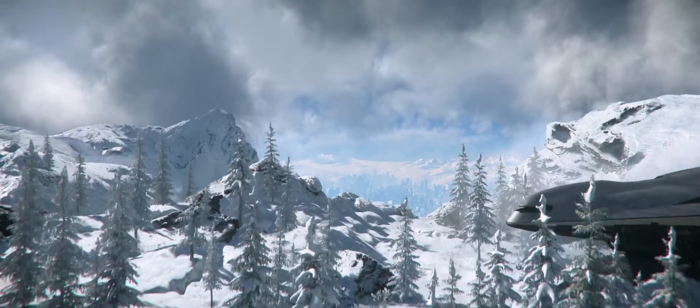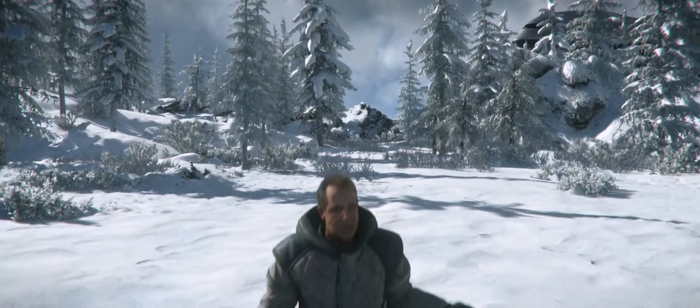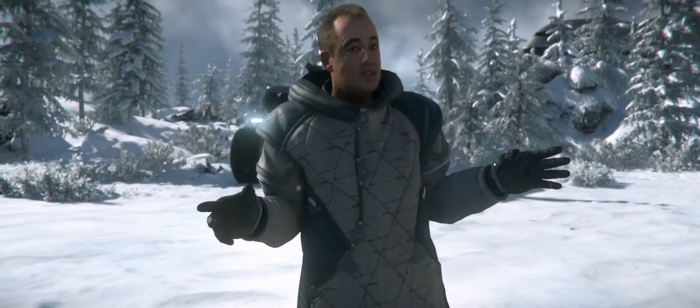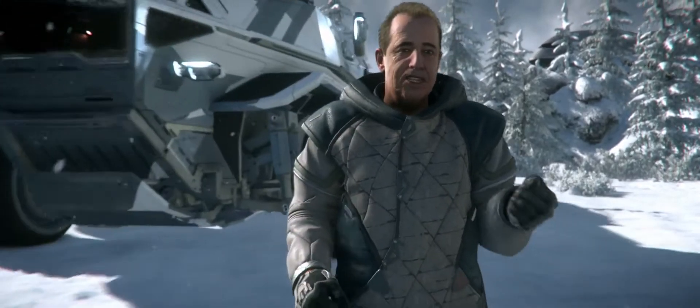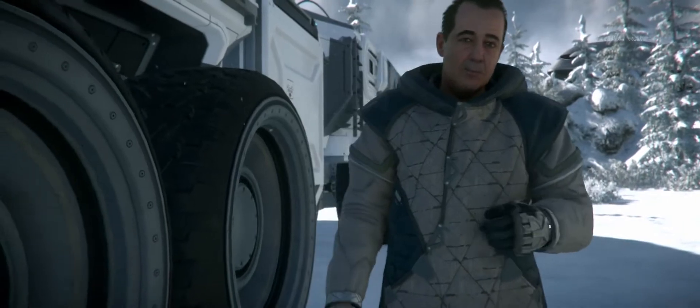That frosty air can only mean we're back in your favourite winter wonderland, Microtech. We're currently gearing up to head to the Tobin Expo Centre in New Babbage, seizing the opportunity to put this Anvil Spartan through its proverbial paces.